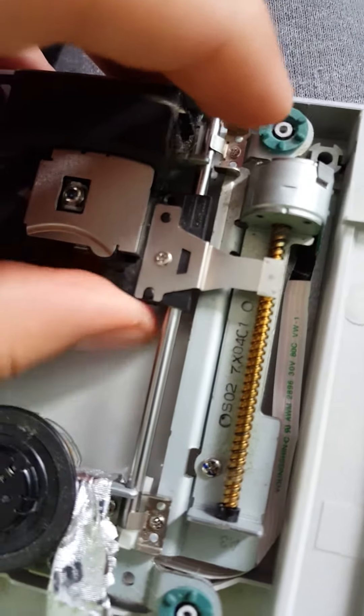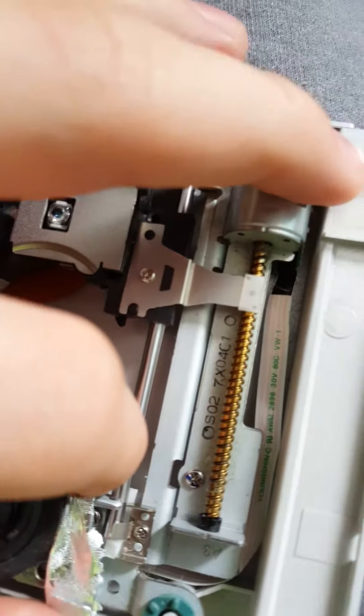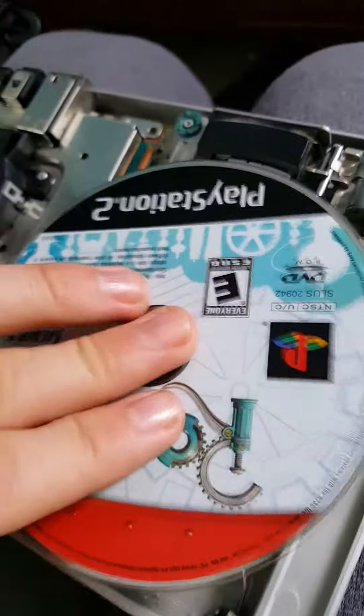Now what you want to do — the problem is this little button right here. It is not hitting this right here. So all I did, which is a really simple way, is put a gum wrapper here so it will hit it.